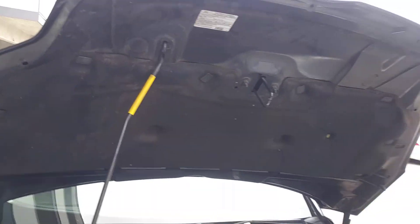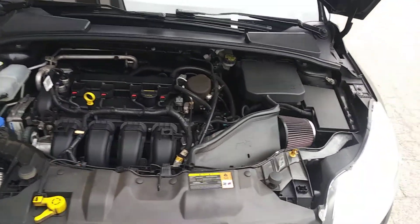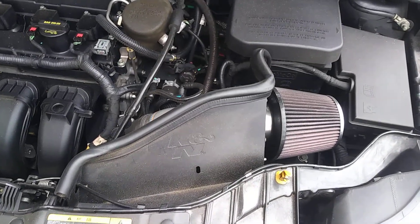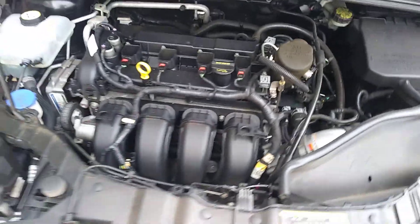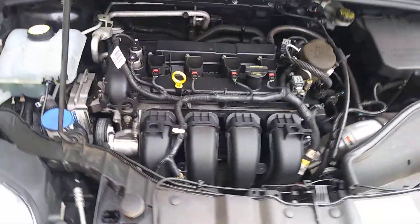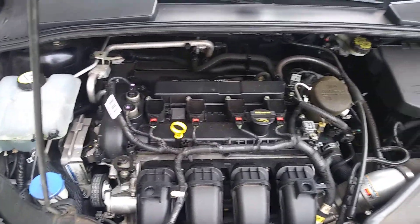I need to clean this hood — it's dirty. Maybe I'll take it and clean the engine again today. You can see here that I actually have the K&N cold air intake on here, which I really like. It gives me a really killer sound. I keep the engine pretty clean, though it could use another cleaning.